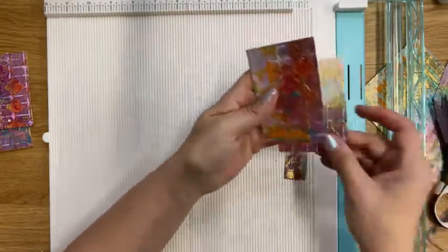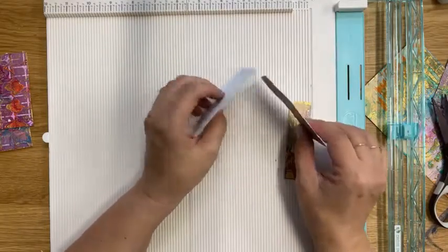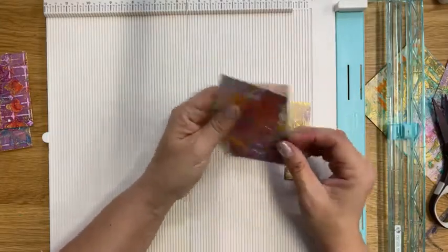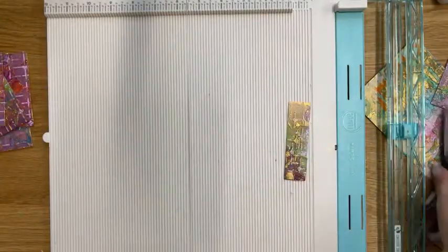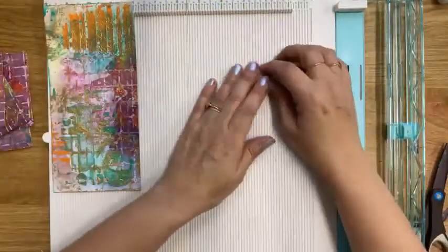We might be having a little technical difficulty — it might be the internet. Sorry, we're having trouble playing this video. Okay, we're back. I find when that happens, if you just refresh the page it helps.